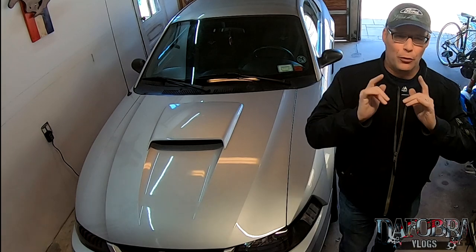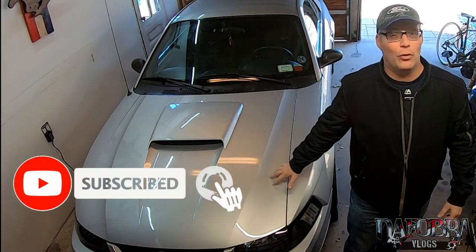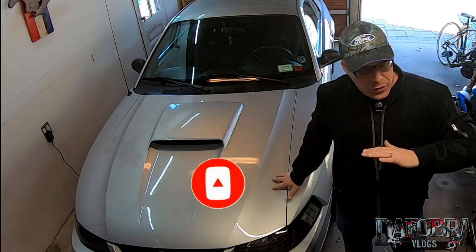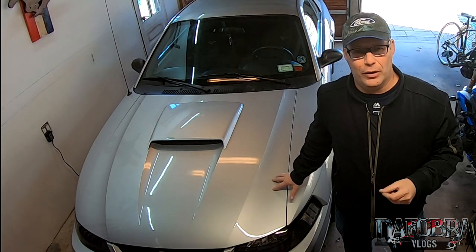This video is specifically for 4.6 two-valve owners out there. I've owned this 99 GT since about 2000 and for the majority of its life it was getting five quarts of engine oil at every oil change.